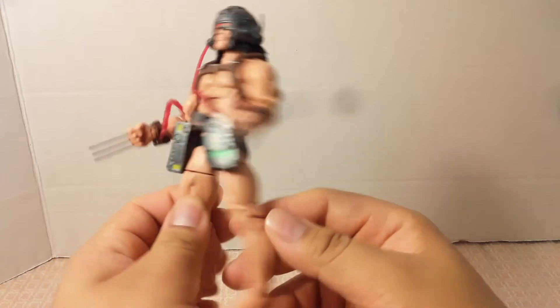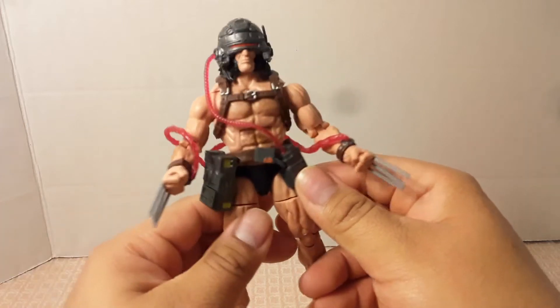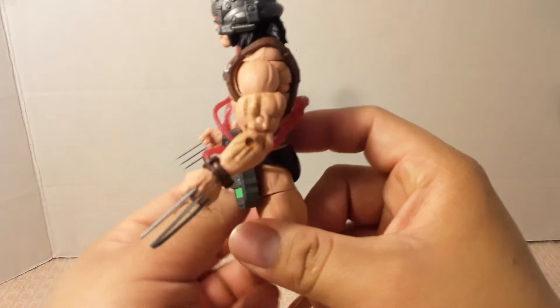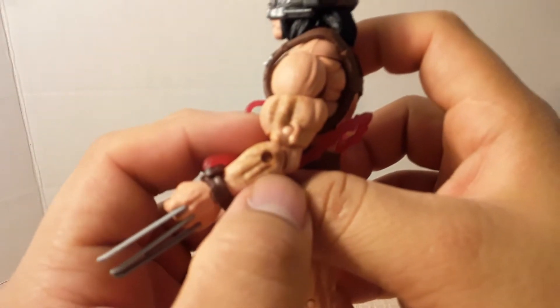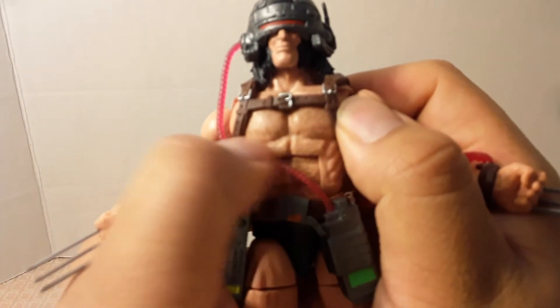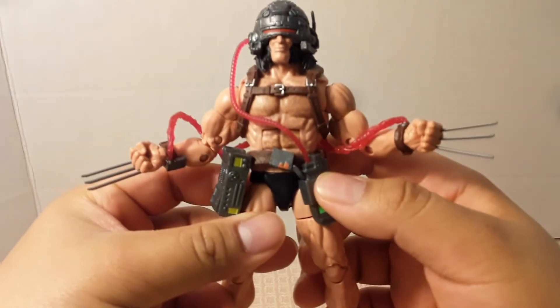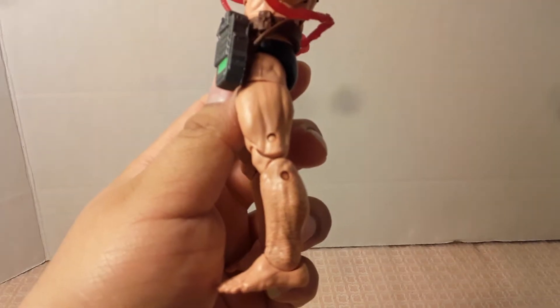He has nothing on — the only thing they gave him is his trunks, because in the comic book he was nude, but he's an action figure so he's gotta have something on. They added hair going down his arms on his bicep and forearm, but nothing on the shoulder. He has some hair on his chest, and hair going down his lower leg too.